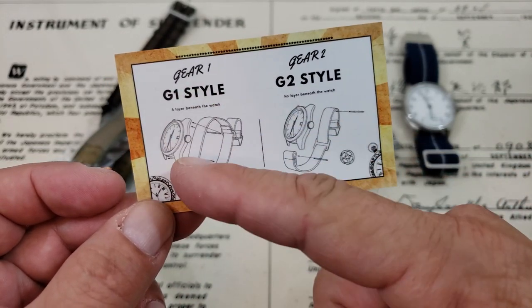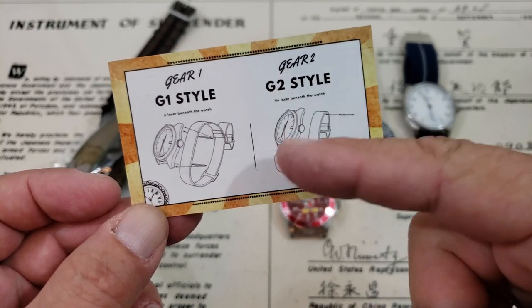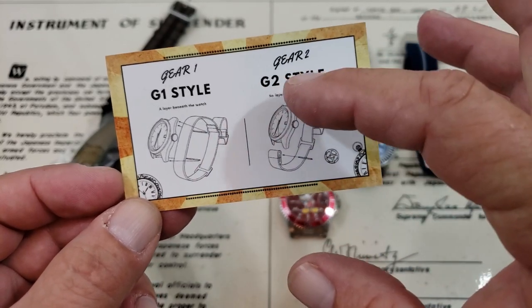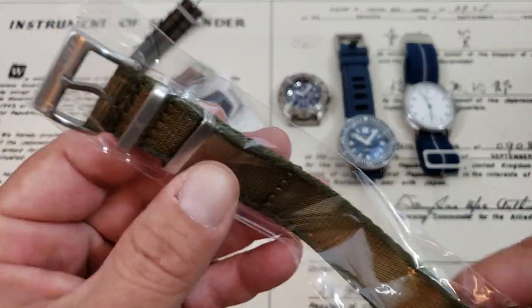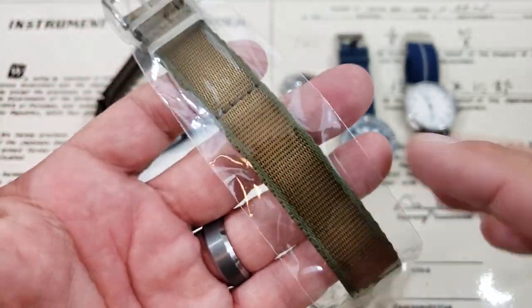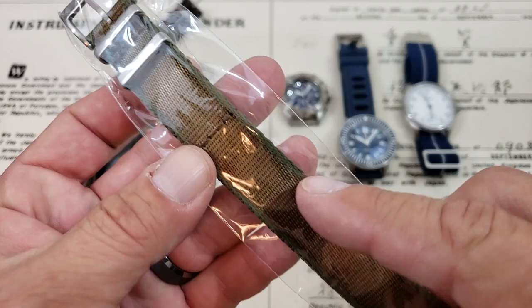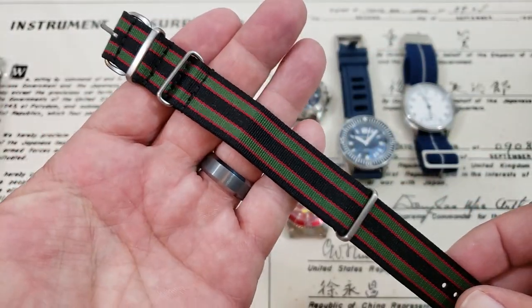The G1 style Elasticos actually go under the watch case, whereas the G2s go through the spring bars and there's actually nothing underneath the watch. All right, those are those. Let's go ahead and see what we have as far as straps go. Oh, this is kind of an interesting color — it's like a khaki green, almost like a khaki dark khaki brown with the green on the outside. That's kind of different.